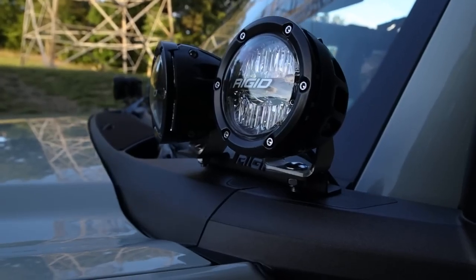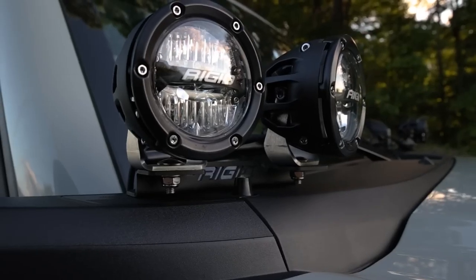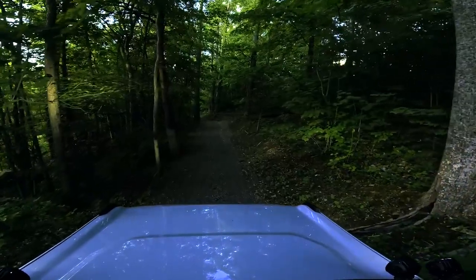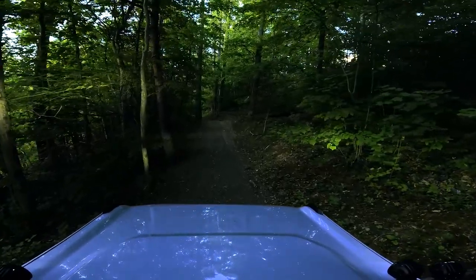The driving lights from the 360 series are a perfect companion to your high beam headlights when off-road. They have a 45-degree field of view to give you a wider area of light coverage.